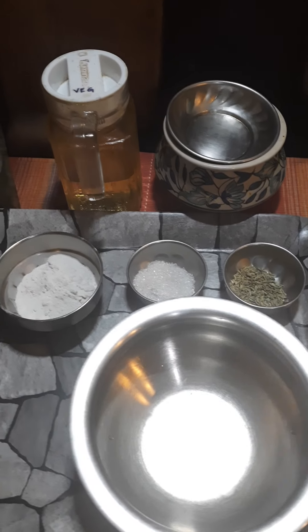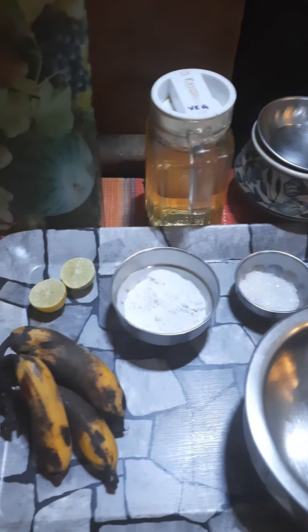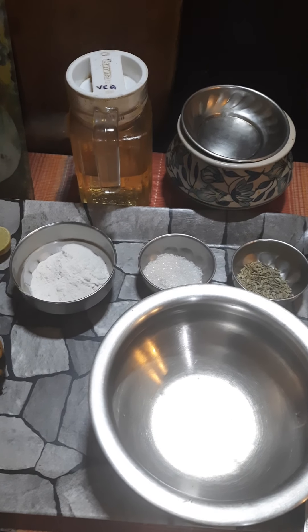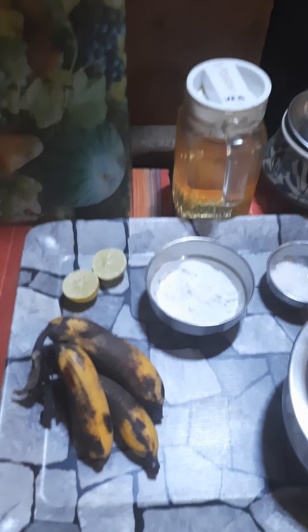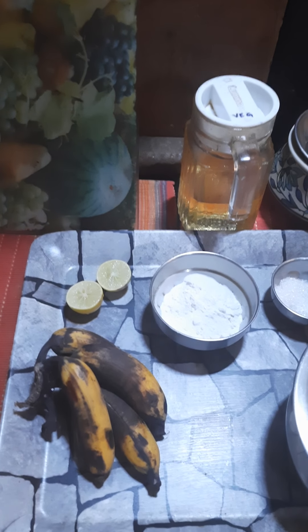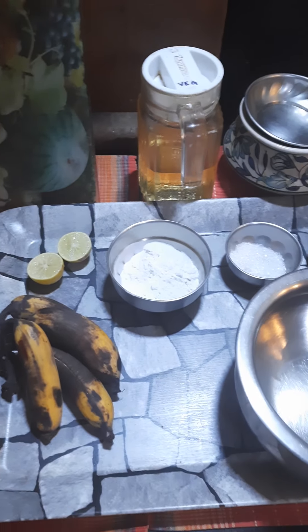Hey lovely people, it's a blustery wet rainy day today and I just thought why not make something really nice, flavorsome, and very quick. As a child growing up, banana fritters were always made when we had overripe bananas that nobody wanted to eat. When bananas are fresh everyone wants to eat them, but once they reach this kind of stage, no one's interested — so here's what you're going to need.